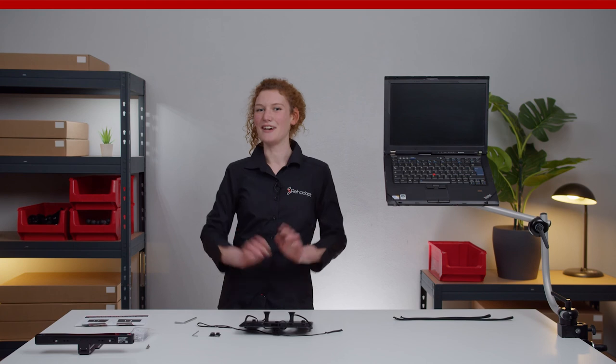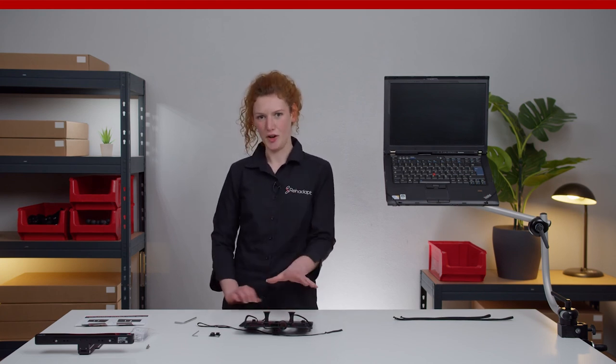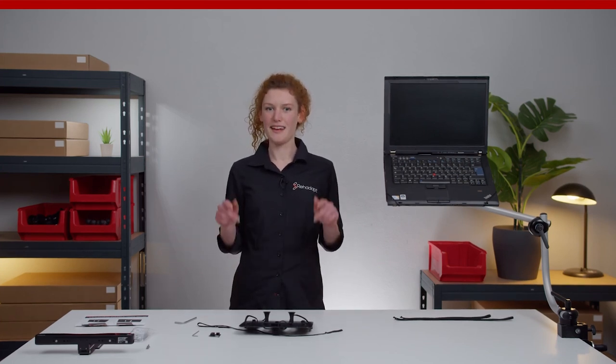And that's it! I really hope you enjoyed this episode of Mountain Made Easy about the GN Notebook, and that you could gain some more valuable information about these products. In case you have any questions, just leave us a comment down below. Thanks a lot for watching and see you next time. Bye guys!